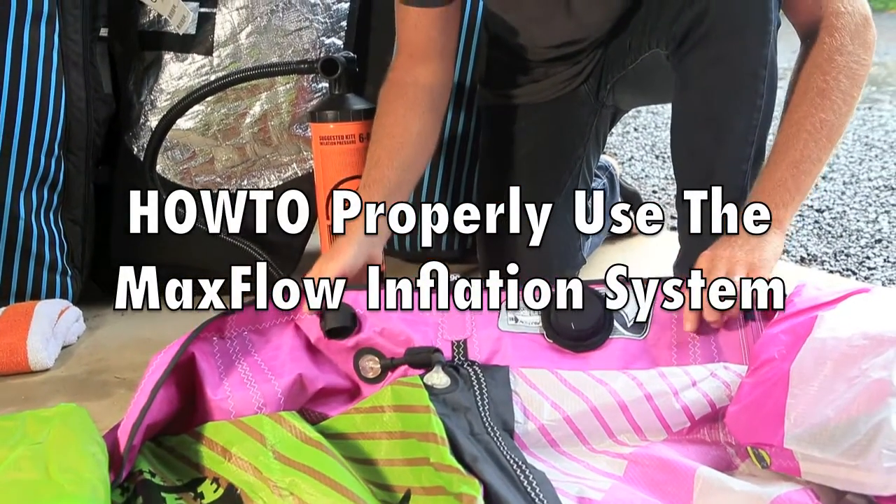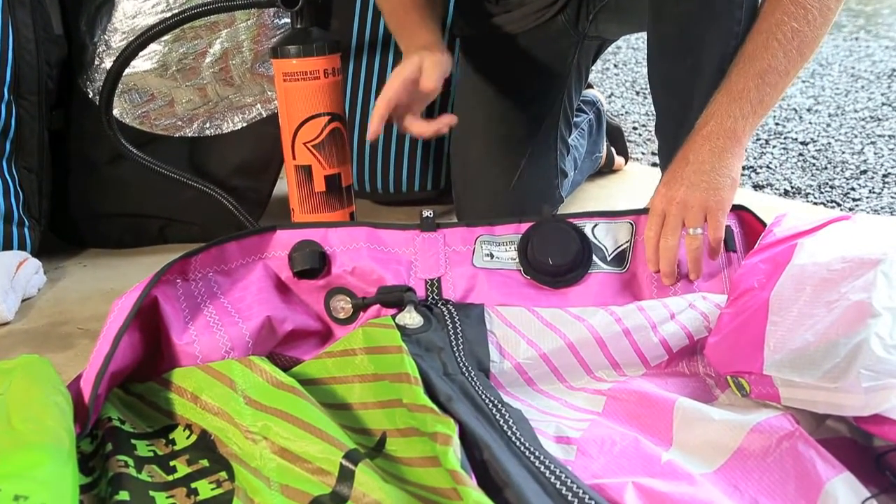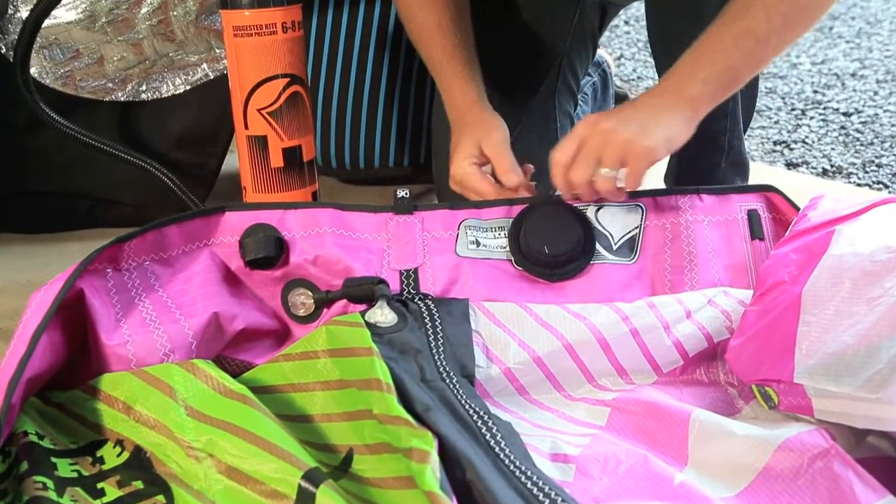Congratulations on the purchase of your Liquid Force kite equipped with MaxFlow Inflation. I'm going to show you simply how to use MaxFlow when inflating your kite.